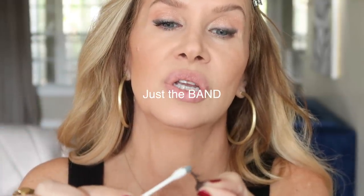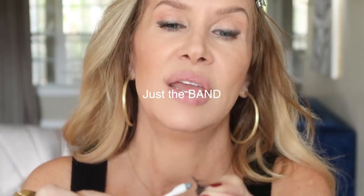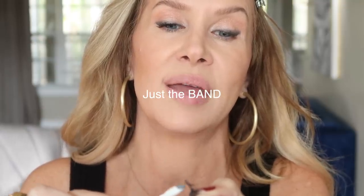Get some glue on your q-tip and then lightly coat just the lash band, trying not to get it into the lash itself. If you just take the whole bottle up to the lash it will inevitably pop out and get too much on there. You need to avoid too much because it's messy and doesn't stick as nicely. This is just the perfect amount.